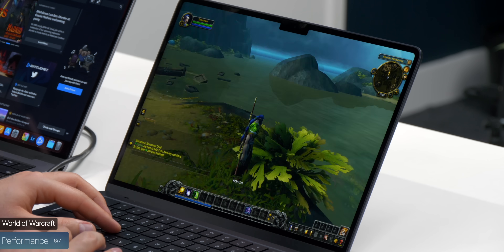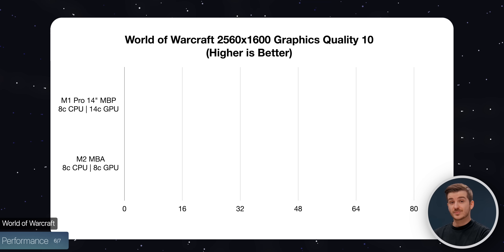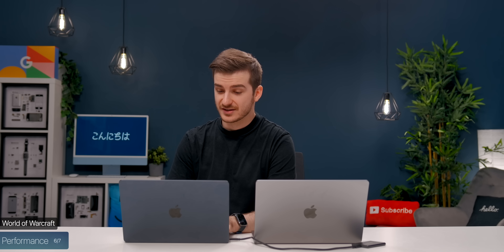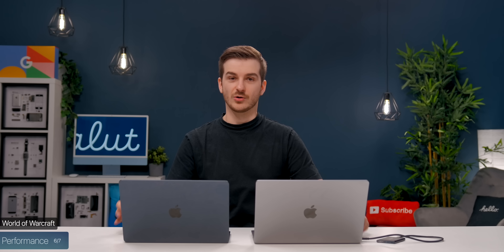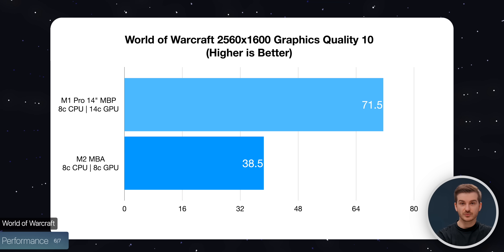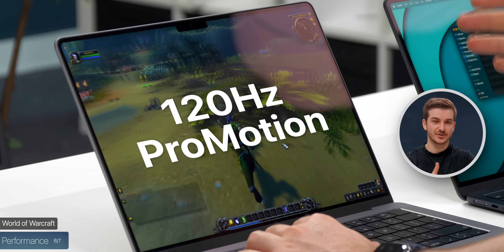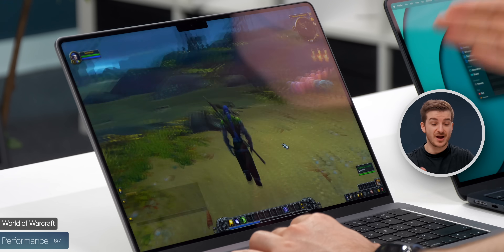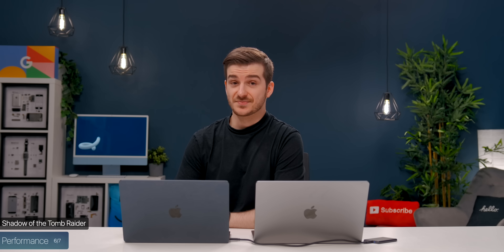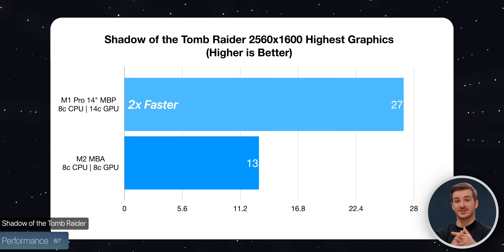For gaming, in World of Warcraft — one of the few games running natively on Apple silicon — at native resolution with settings maxed out, the MacBook Air got 35–42 FPS averaging 38.5, but throttles heavily after a few minutes, losing up to 25% performance in 30 minutes. The 14-inch at the same settings averaged 71.5 FPS between 63–80 — 1.85x faster. The Pro's 120Hz ProMotion display also means those frame rates above 60 are actually visible. In Shadow of the Tomb Raider on maxed-out settings, the Air got 13 FPS while the 14-inch got 27 — twice as fast.